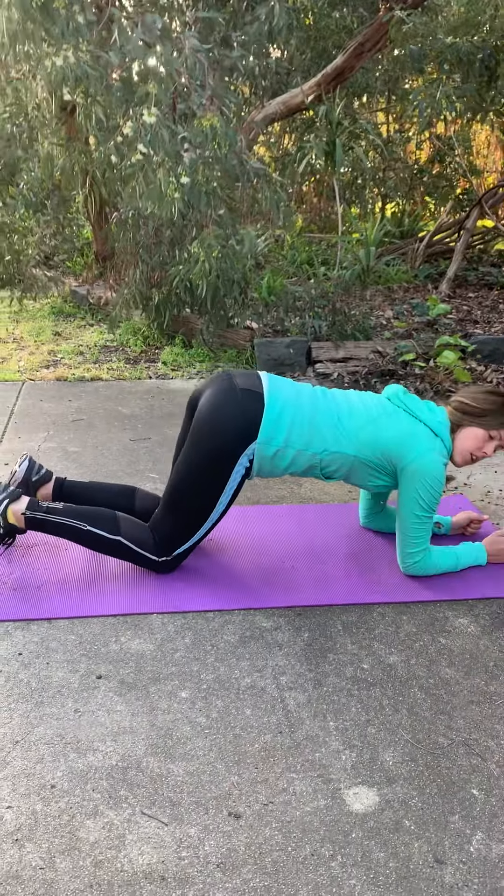Elbows underneath shoulders and digging those heels back towards the wall behind you. We don't want to be right up on our tippy toes. Squeezing your bottom, lifting the hip bone so you're not sinking in. Draw the hip bones up, engage the lower abs.